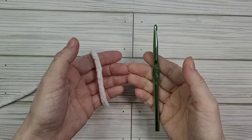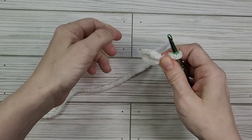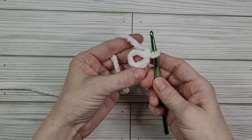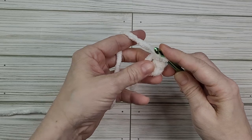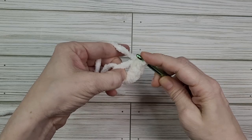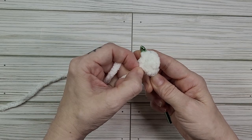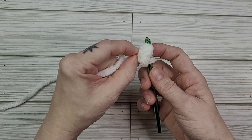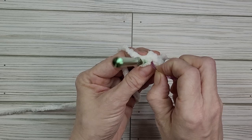To begin we're going to form a magic circle. Our first round will be six single crochet: one, two, three, four, five, six. I'm going to place my hook through our first stitch here and tighten my magic circle. I like to pull gently so that I don't break my blanket yarn as it is a bit fragile and will snap if you pull too hard. Next, before I move on, I'm going to place a stitch marker in the final stitch of my first row.